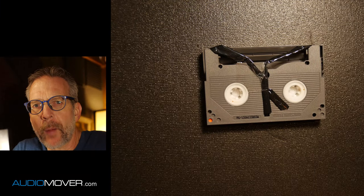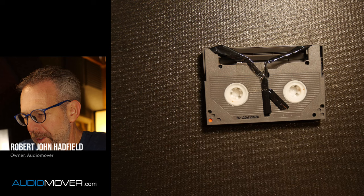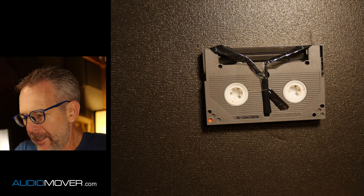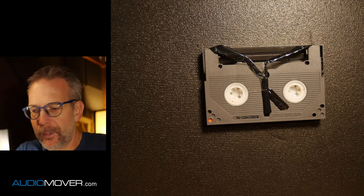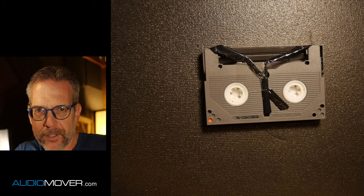Hello there, Robert John Hadfield here from Audio Mover. Got kind of an interesting repair we're going to do today. We got this in the studio just a few days ago, and we get a lot of this kind of thing where people have tapes that they want to get digitized, but they're also severely damaged like this, and we need to go ahead and fix it for them.